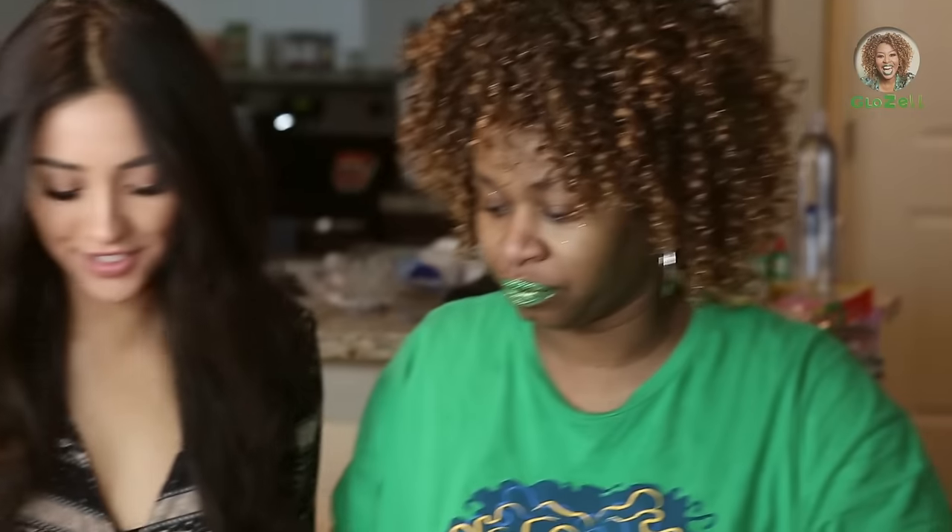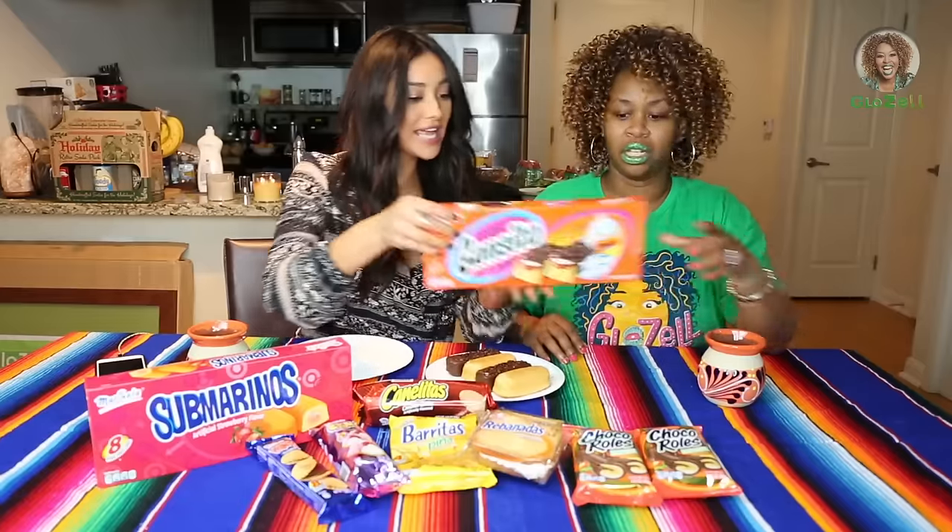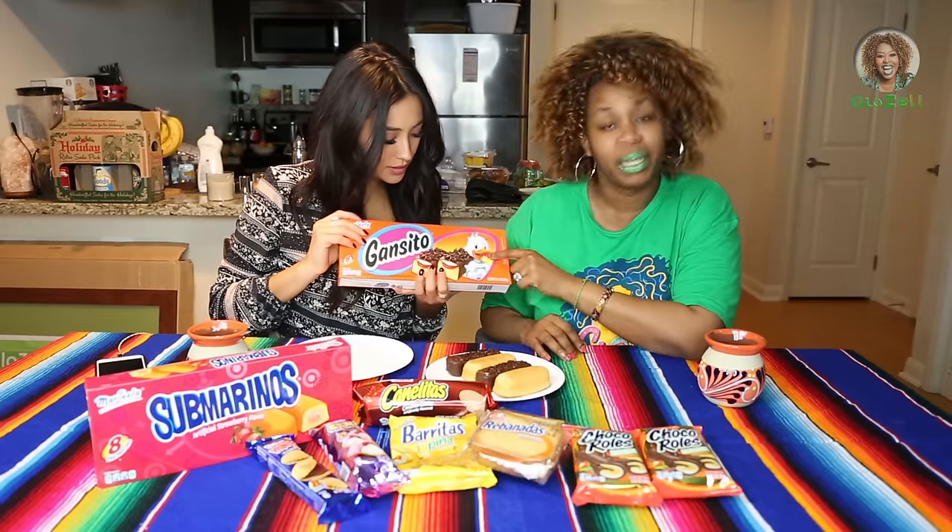So my name is Glozell Veraday because that is green in Spanish. I know that I just impressed some people right there. Yes, good for you. We are going to start off with, what is this? Gansito. Gansito. That must be Gansito right there.